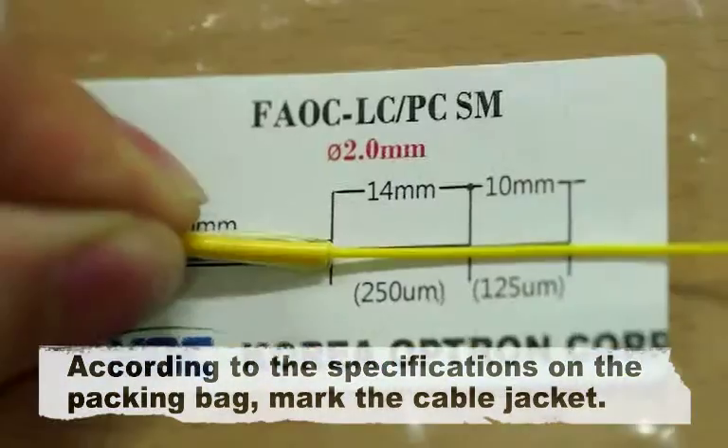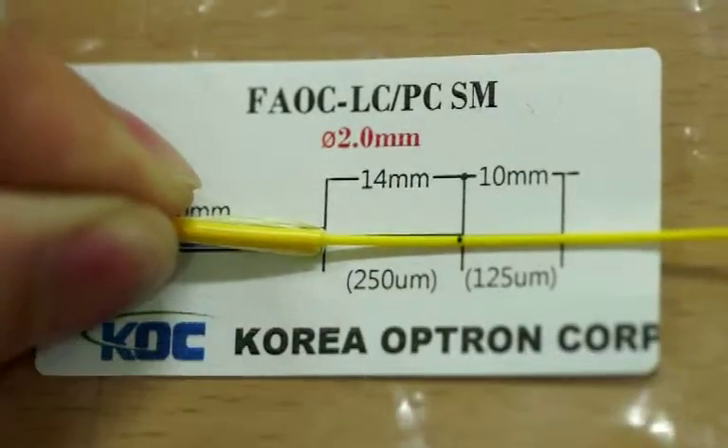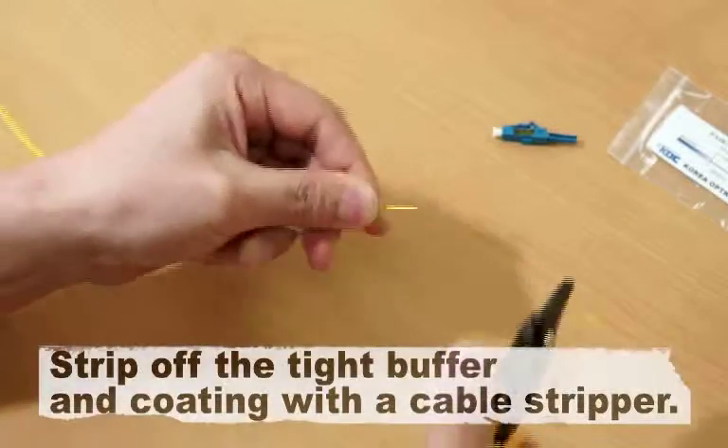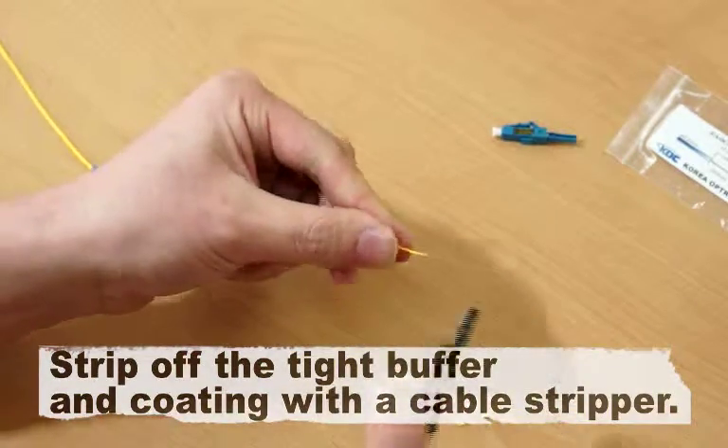According to the specifications on the packing bag, mark the cable jacket. Strip off the tight buffer and coating with a cable stripper.